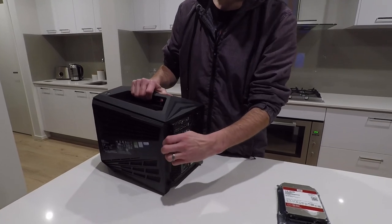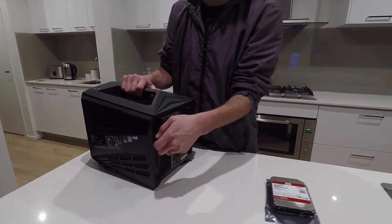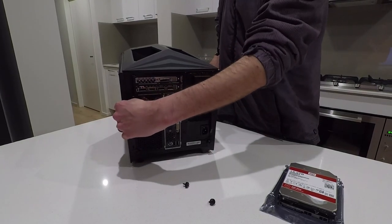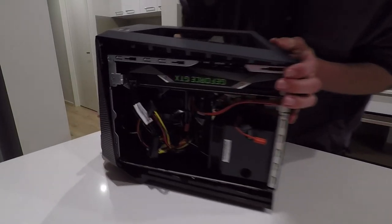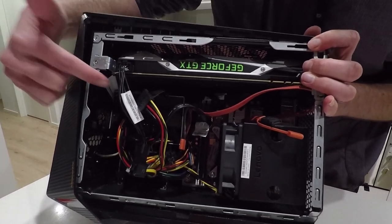One of the great things they offer in these cases these days is the fact that you don't have to have a Phillips head screwdriver or anything handy. These are just sort of thumb screws you can take out, and then the whole side of the PC will come off. So it's nice and easy and convenient. And then inside here we've got our hard drives and everything ready to go.